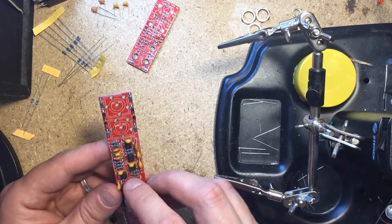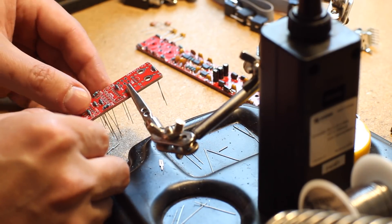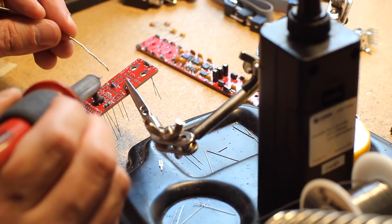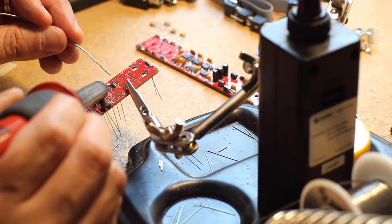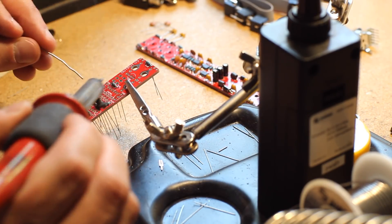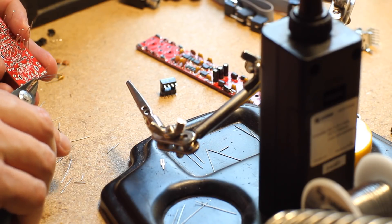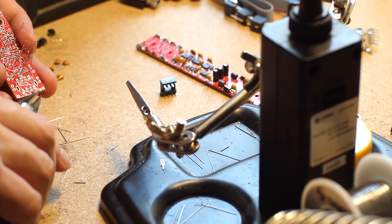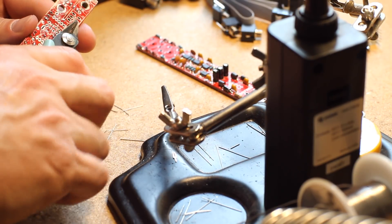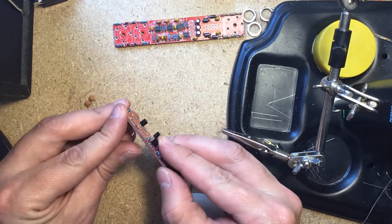Moving on to the smaller PCB I did the same — resistors and diodes first, then the IC socket, followed by the capacitors and the transistors.